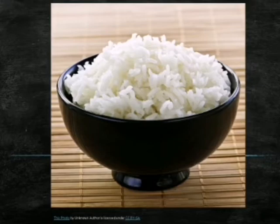Whenever starch reacts with iodine solution, it turns blue-black. When food contains starch and we apply iodine solution, it turns blue-black.